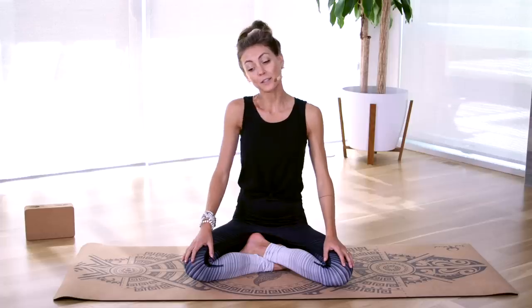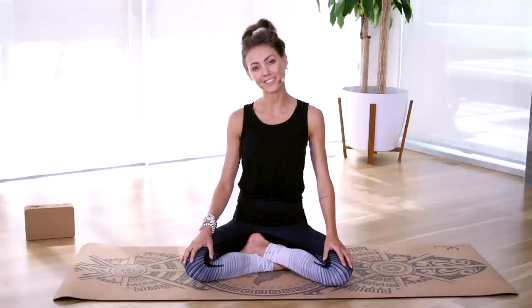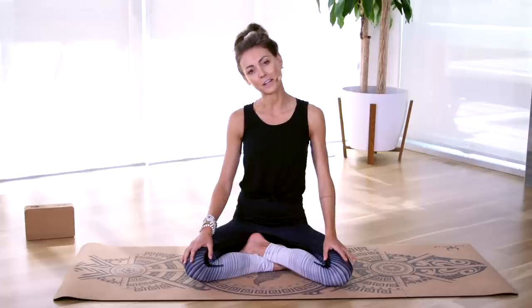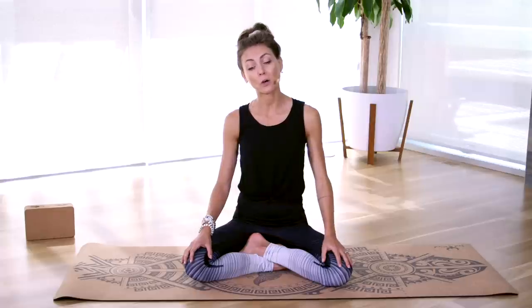Take a deep inhale breath with me, and with your exhale we're just gently dropping our right ear to our right shoulder. Notice if you're trying to bring your shoulder up to meet your ear — just relax your shoulder down and relax the right ear down. We're not forcing, we're just allowing this stretch. As we move through our opening warm-ups I'll be speaking on some of the key nuances of yoga for you to be aware of.